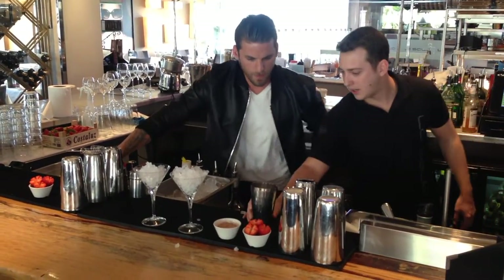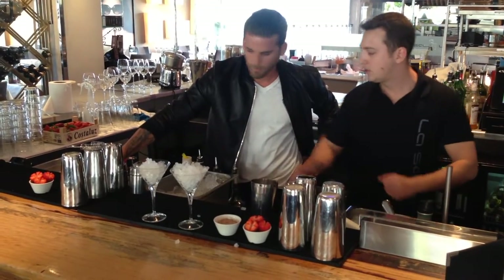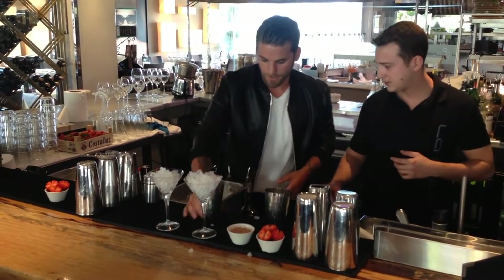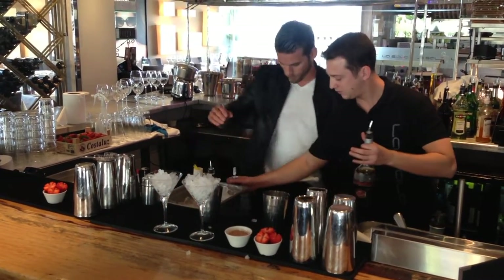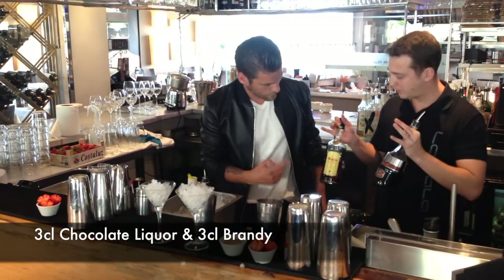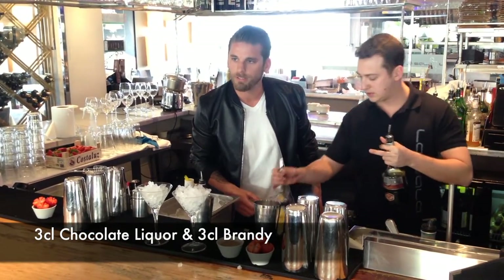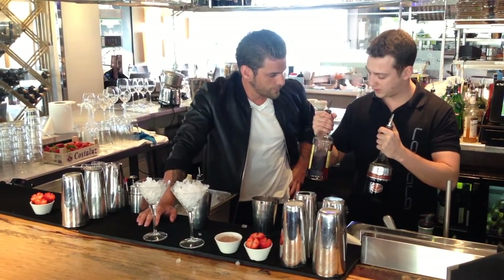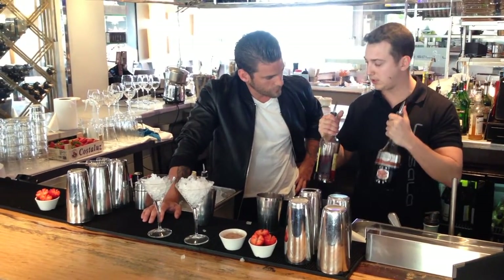We start with the alcohol. We've got chocolate liqueur and brandy. Brandy and chocolate liqueur — lovely. It's going to be 3cl of each: 3cl of brandy and 3cl of chocolate liqueur.